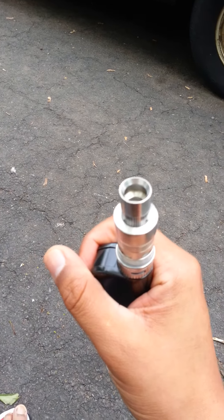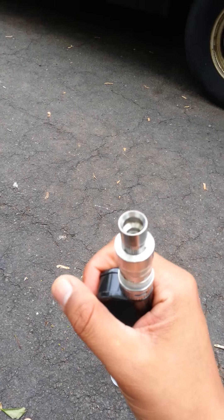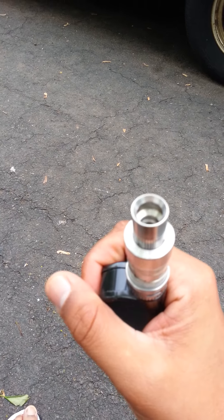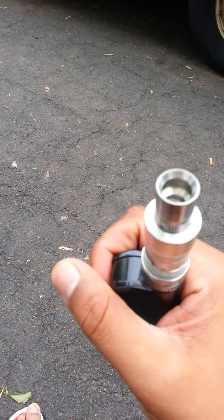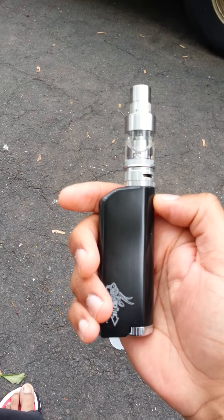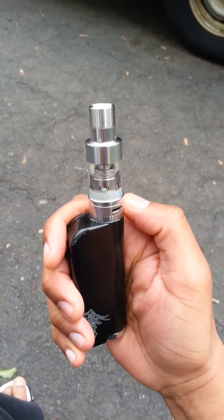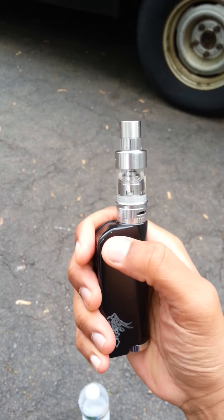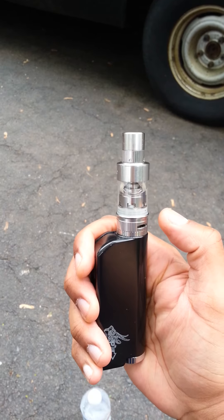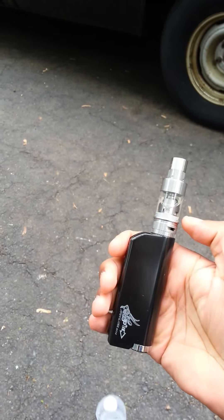It vapes like a champ — I absolutely love it. Flavor on the V2 is definitely better than the V1, and I believe it's due to the new organic cotton coils. The wicking holes are easily twice the diameter. You put the Version 1 coil in here and it barely fills the wicking channels; put the Version 2 in and the holes fill up the entire opening. I'm quite happy with it.